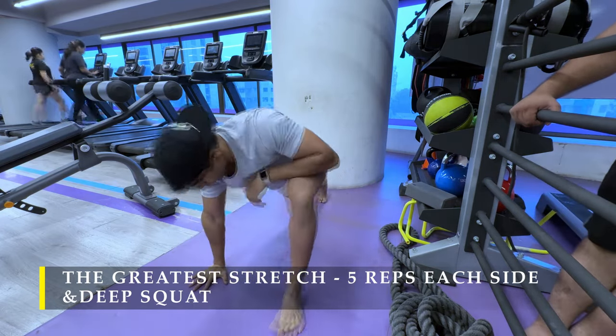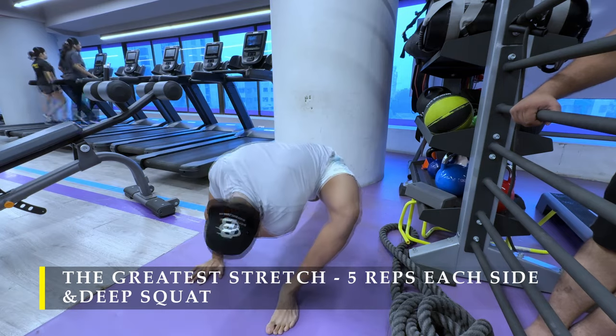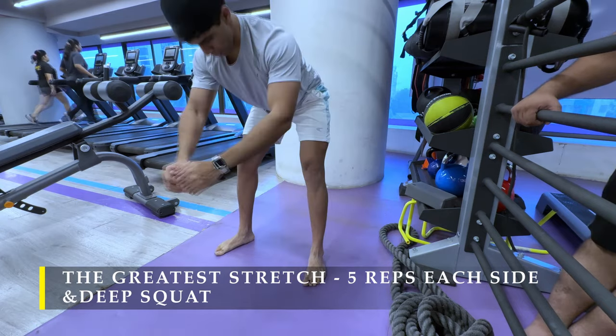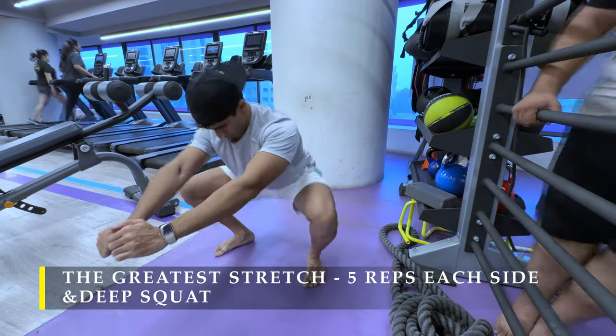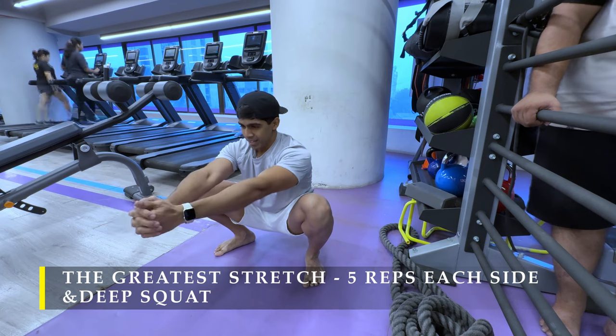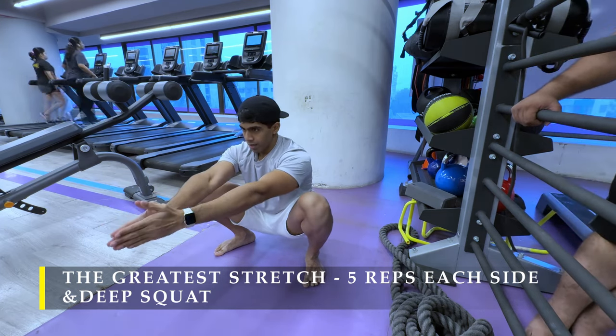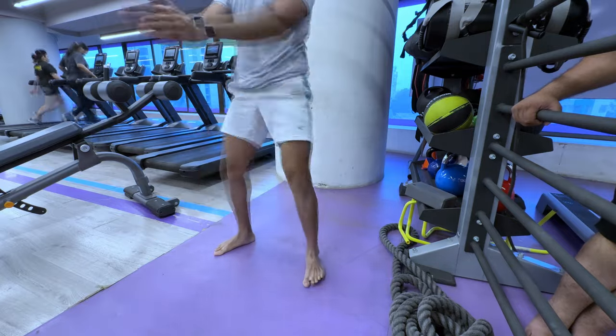Other than that, if you feel you can add other kinds of dynamic stretches also, I prefer to just start off with this one. It's kind of like a compound movement, so it stretches all my hips, hamstrings, and upper body thoroughly. I'm good with this much, I've been consistent with it, and I've seen slight improvements.